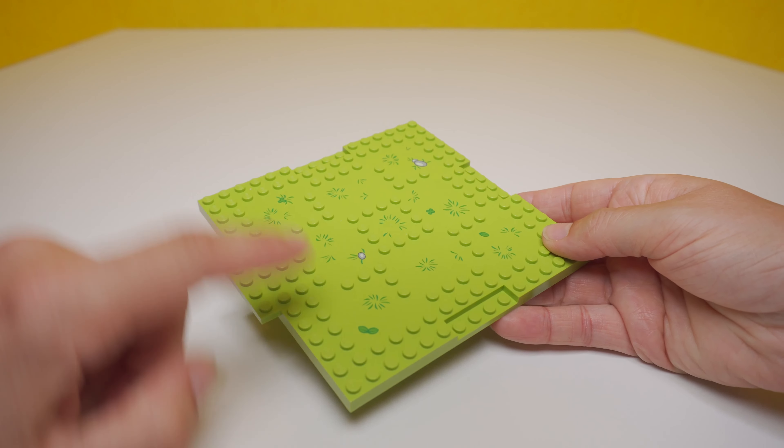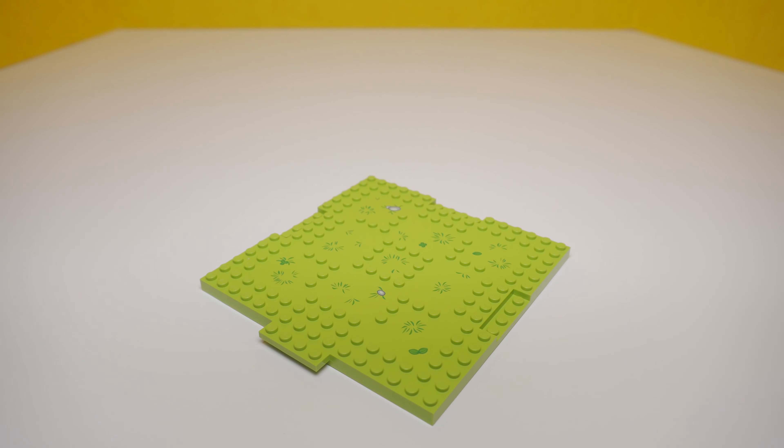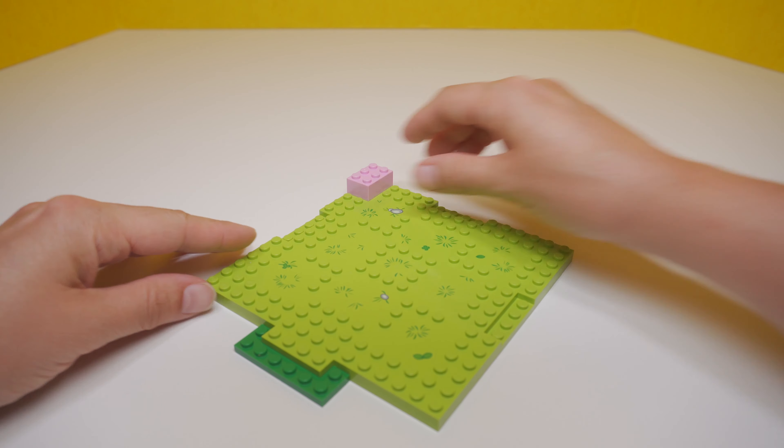So now we're going to get started with a big green base. We've got some grass, a few rocks, and even a four-leaf clover. That's really lucky and special. Have you ever found a four-leaf clover?